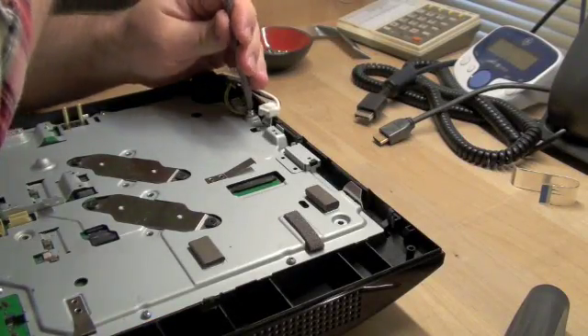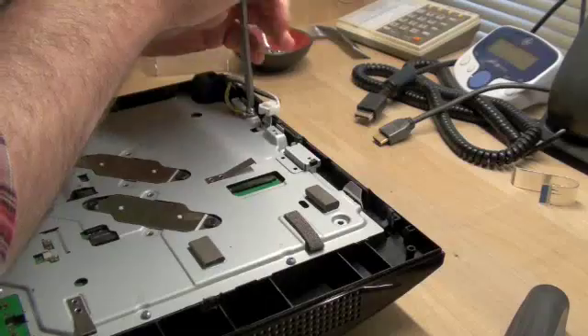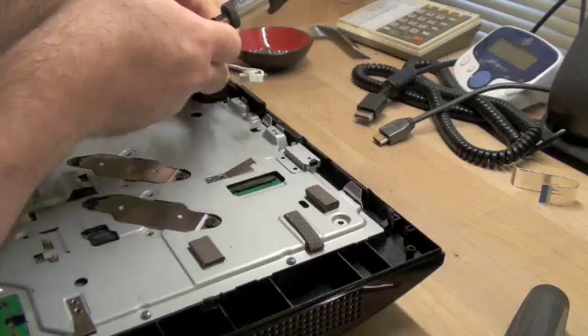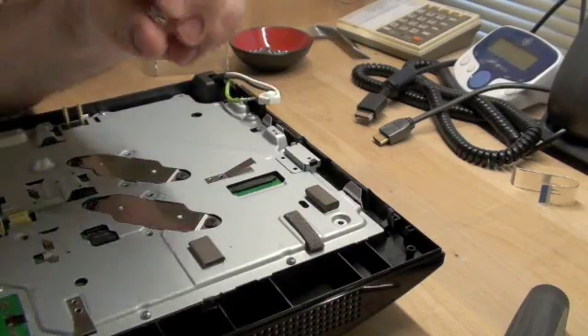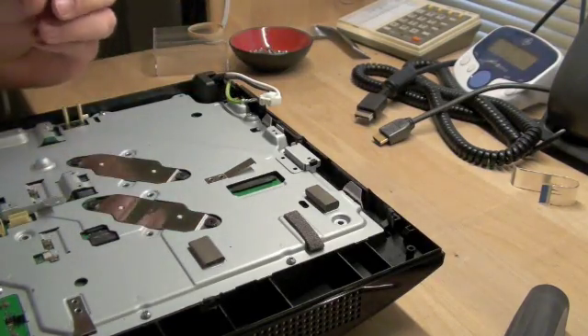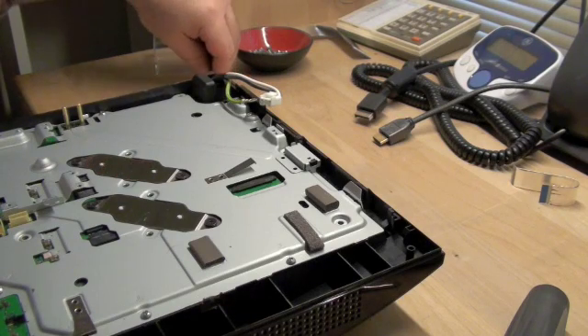There's a special screw to secure the ground for the incoming AC. It's got a flat washer and a lock washer on it, so don't lose any of that stuff.